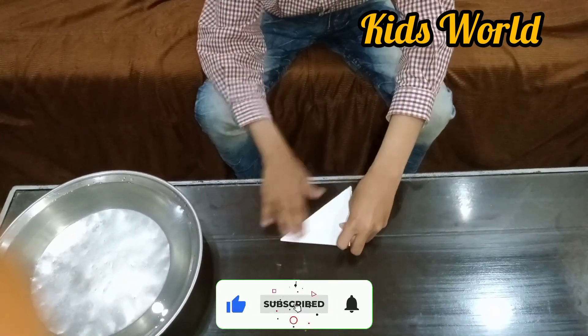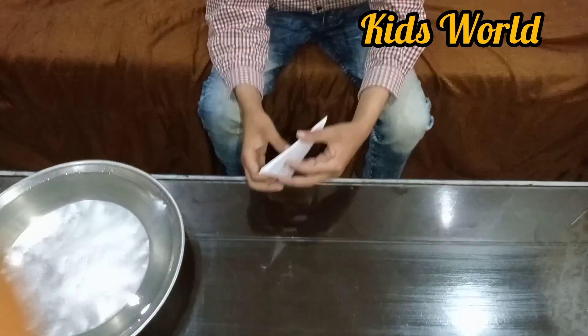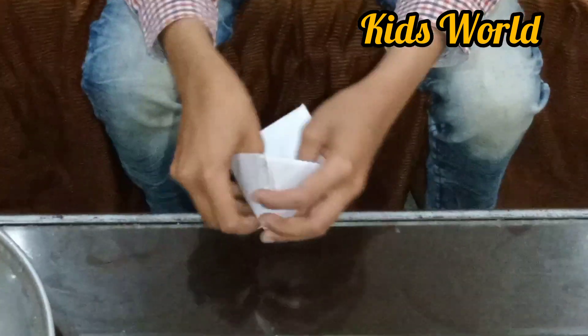Then we will fold it like this. I'm going to open it, and I'm going to eat it again. I'm going to open it again.